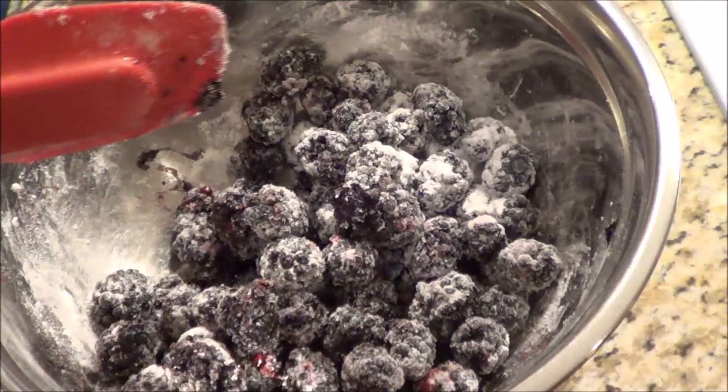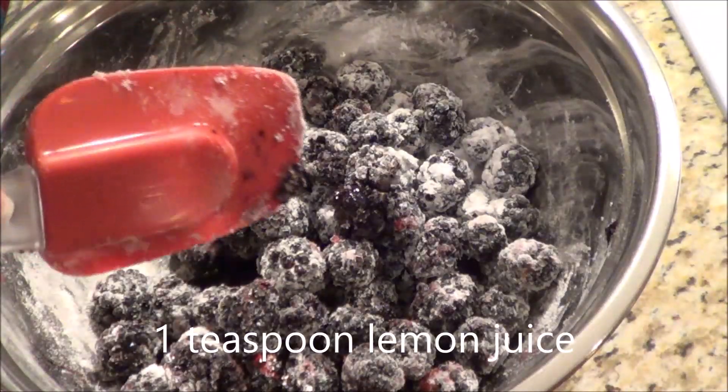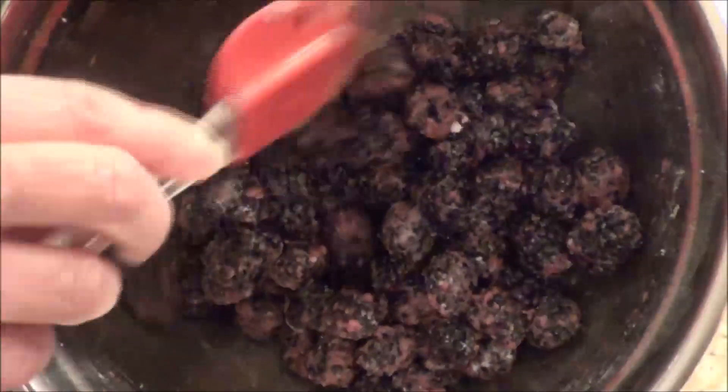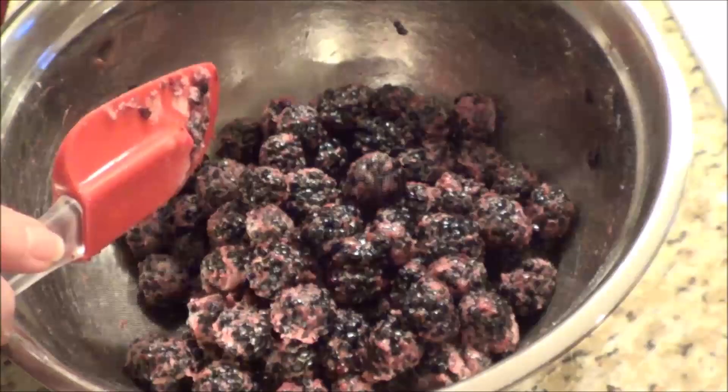We're just going to pour the lemon juice around — approximately a teaspoon — and mix it up. By stirring it I'm breaking the berries up just a little bit, which creates some juice and that helps get the sweetener to stick to all the berries. Now I'm going to set it aside.